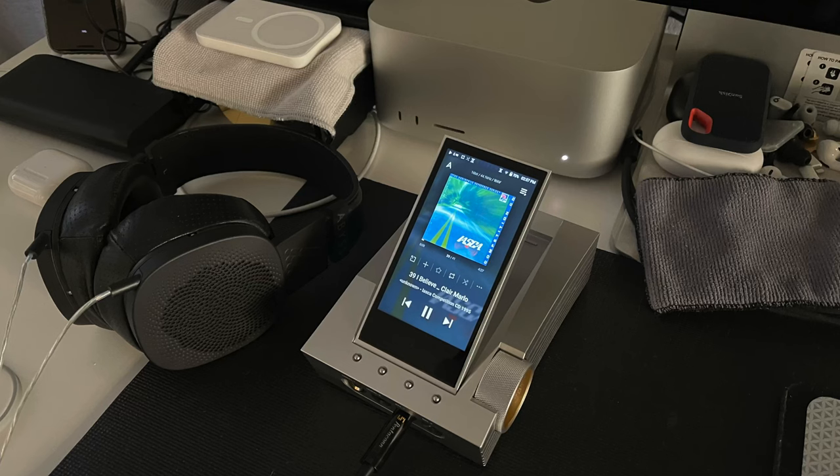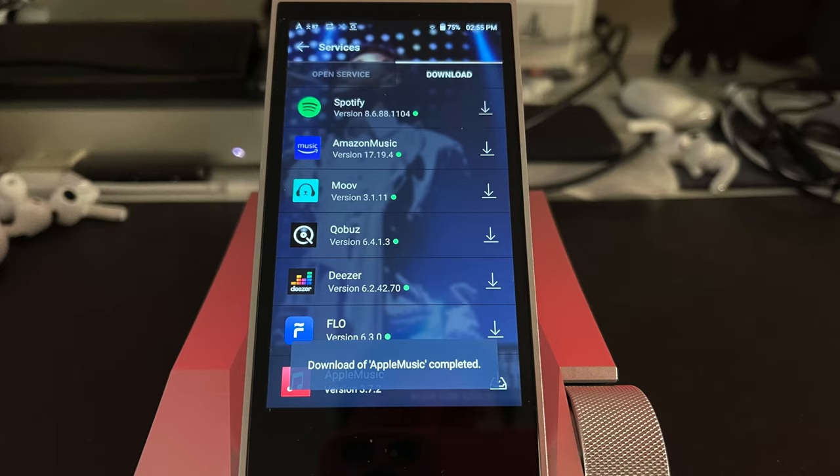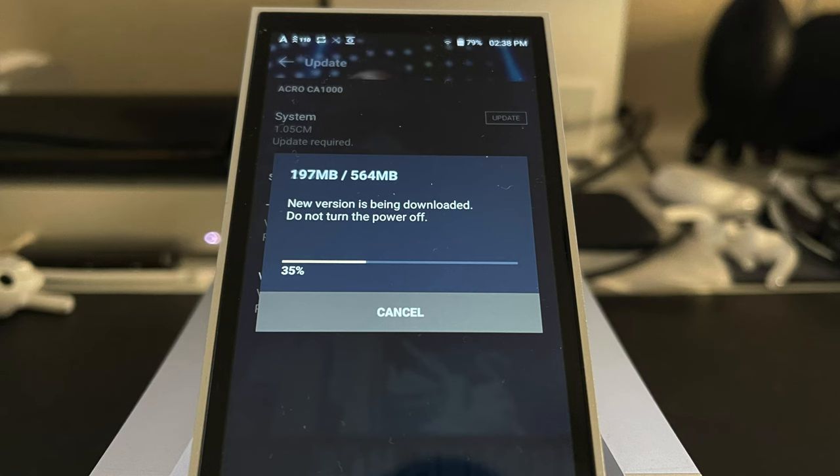I think the CA1000 is perfect for anyone who is new to the audio hobby because it allows you to expand from it. You can start with it being a headphone system and then in the future integrate it into your home stereo system. Estelle & Kern also made it very easy to install applications like Apple Music and upgrade the firmware over Wi-Fi.